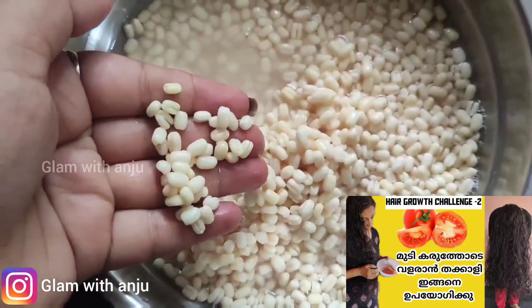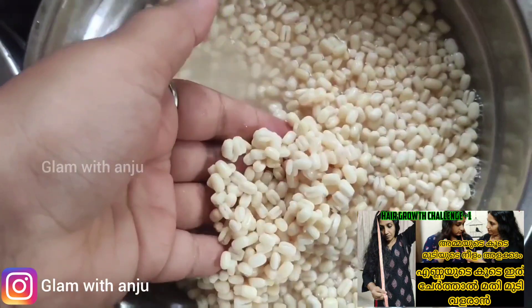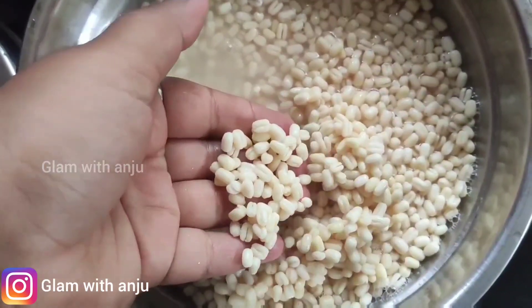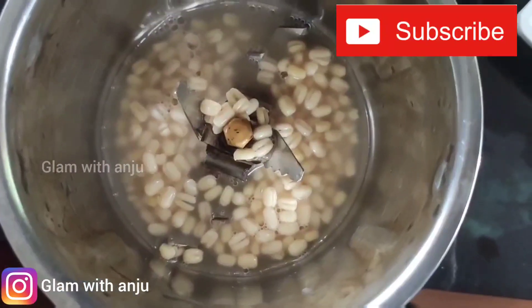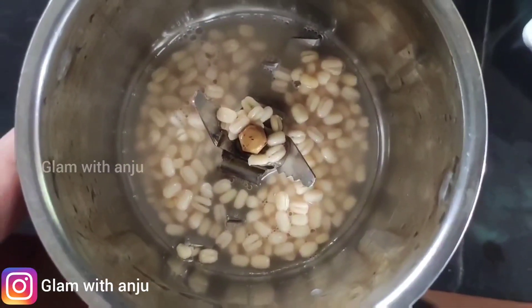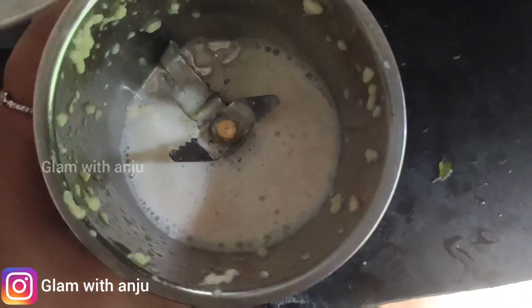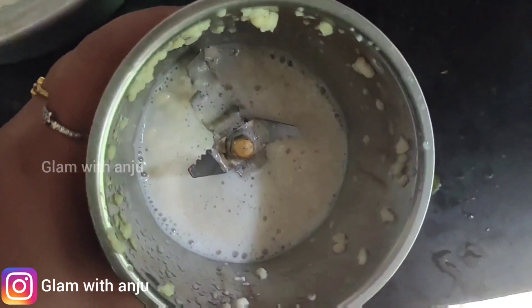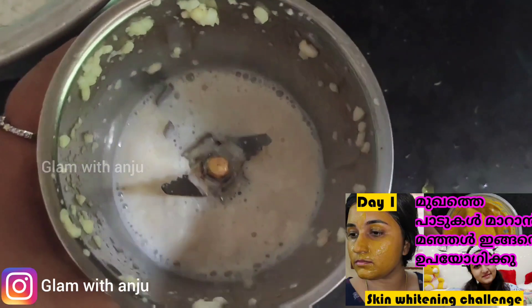I am going to share a new tip. You can get a new tip from this. Now, if your face is complete, you can use it for one to two seconds.